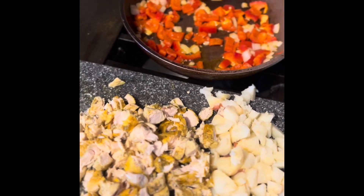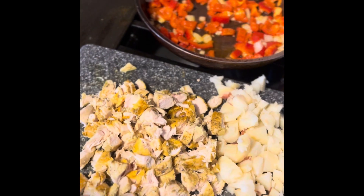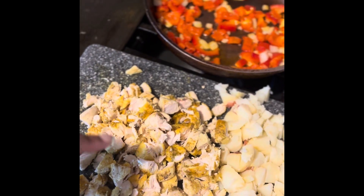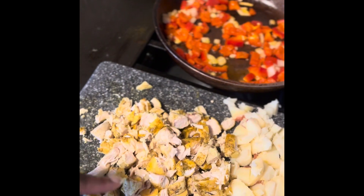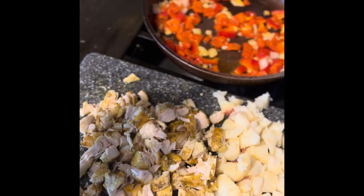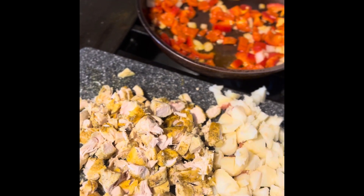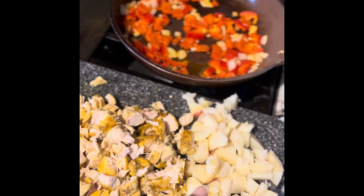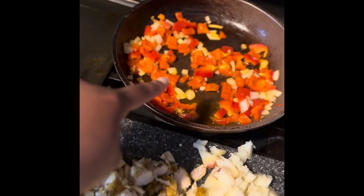We are going to be making some egg rolls. I'm putting in some chicken tenders I chopped up — I baked those earlier today, seasoned with garlic salt, garlic powder, pepper, and oregano. These are just some potatoes I had boiled, peeled, and sliced up.